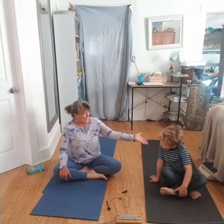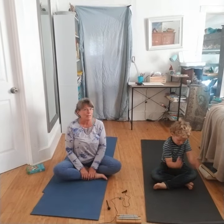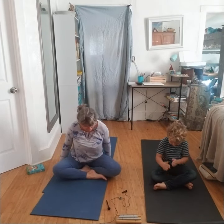Welcome boys and girls to our yoga break with Raiden and Grandma Annie. Today we are going to have a pose spotlight, which is the seated twist. Some people also call it the pretzel twist.